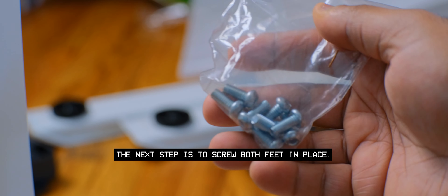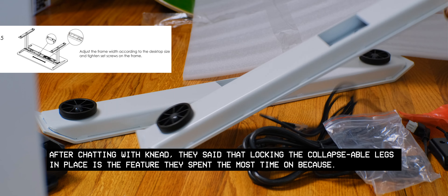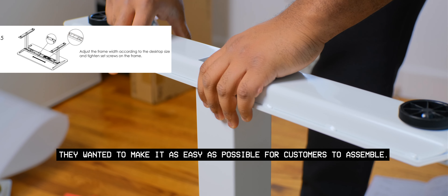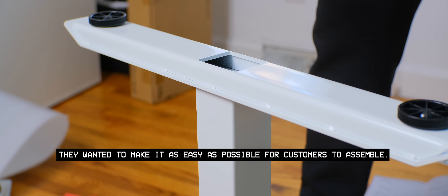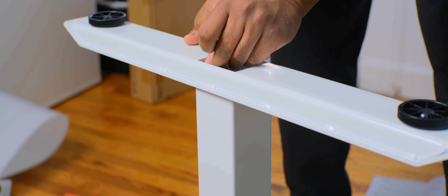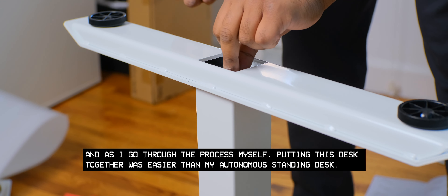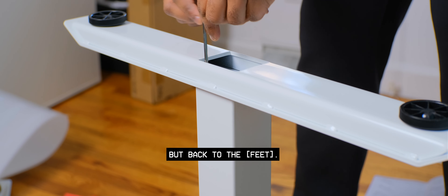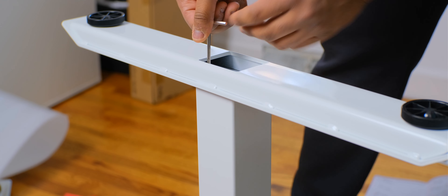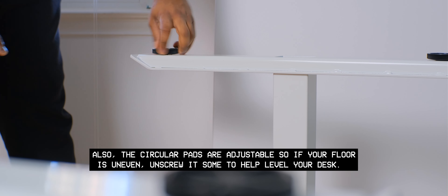The next step is to screw both feet in place. After chatting with Need, they said that locking the collapsible legs in place is the feature they spent the most time on, because they wanted to make assembly as easy as possible. They heard feedback from the market about how hard it can be to assemble desk frames. Going through the process myself, putting this desk together was easier than my Autonomous standing desk. I used machine screws and an Allen wrench to screw the feet in place. The circular pads are adjustable, so if your floor is uneven, unscrew some to help level your desk.